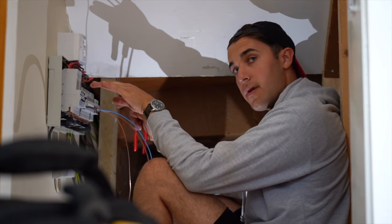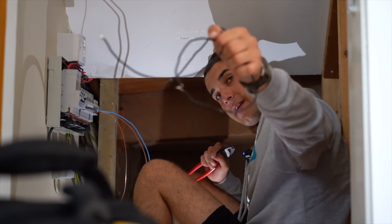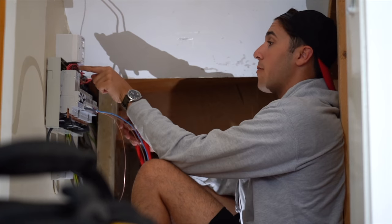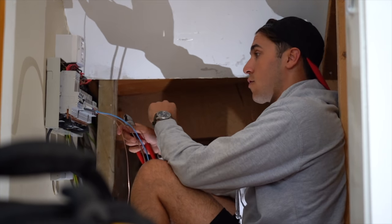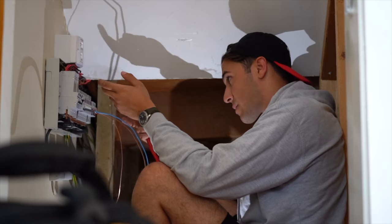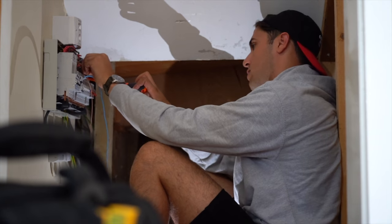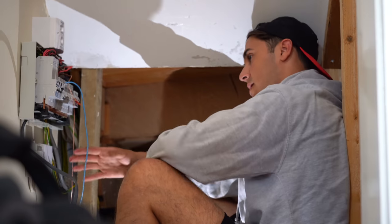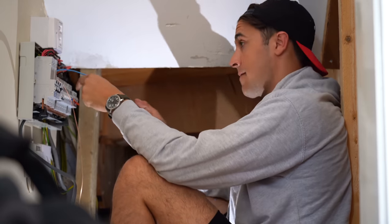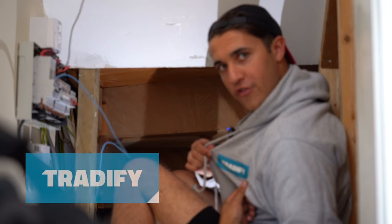This has been an absolute pain — it's just the worst design board. Someone's retrofitted RCBOs, the neutral bars are behind the RCBOs, and they've left all the tails at full length so there's just no room to add anything. All of the earth bar screws are hidden behind this, and all the neutral screws are hidden behind the RCBOs. Even if it wasn't RCBOs it's just appalling design because I can't get to anything. Not at all impressed — this is just being an absolute pig.